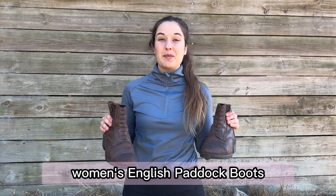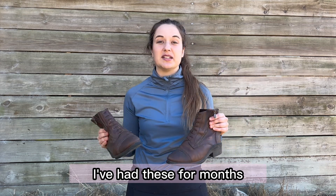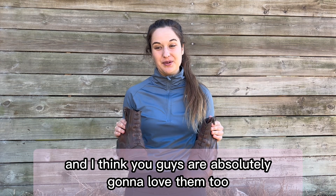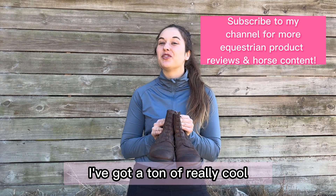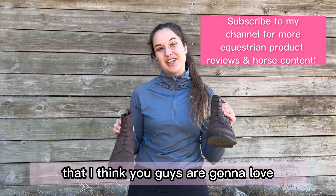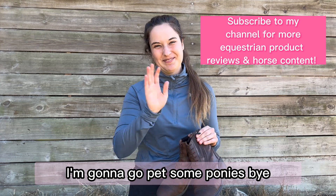I hope this review of the Cavalcade women's English paddock boots was super helpful. I truly love these — I've had them for months and cannot stop wearing them, and I think you guys are absolutely going to love them too. If you enjoyed this video, please hit subscribe. I've got a ton of really cool equestrian videos and product reviews, and so much fun horse content coming very soon. Thank you so much for watching — I'm gonna go pet some ponies. Bye!